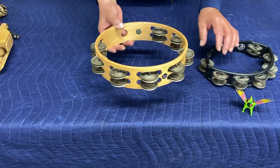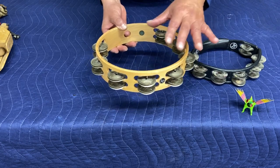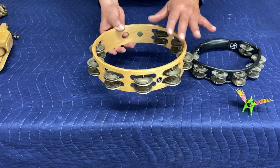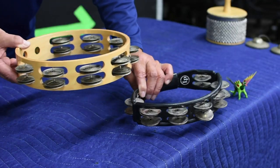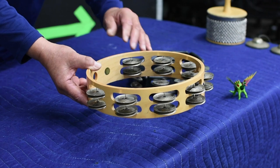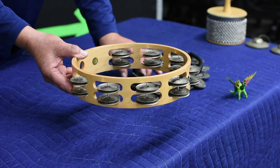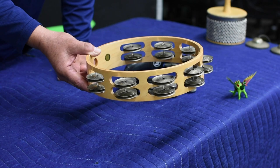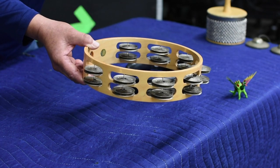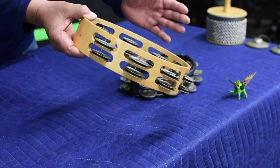This is the tambourine. I'm sure you guys know the name of this instrument. It's a frame, round — sometimes it could be oblong, sometimes even square. You've got little jingles. I'm hearing that the tambourine originated in West Africa, Greece, Turkey, the Middle East. You hear me play the tambourine on the quarter notes.